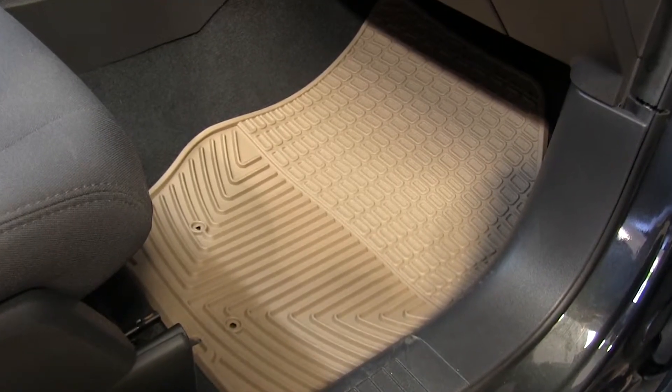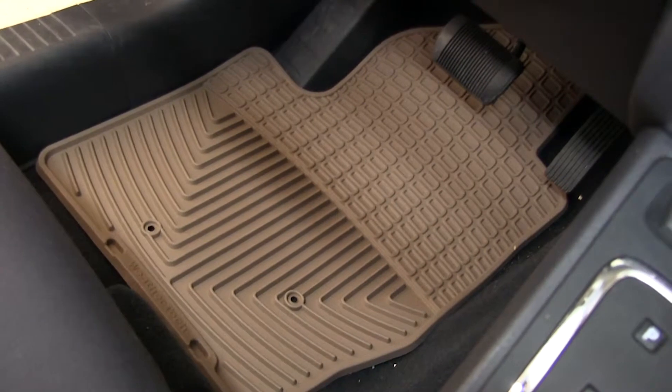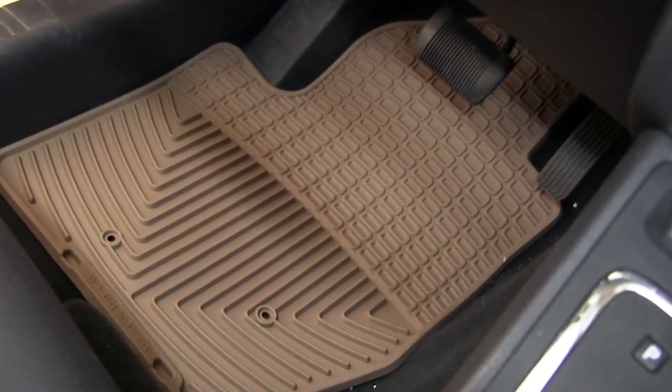And there you have it for the WeatherTech all-weather semi-custom floor mats, part number WTW-43TN, on our 2010 Jeep Compass.